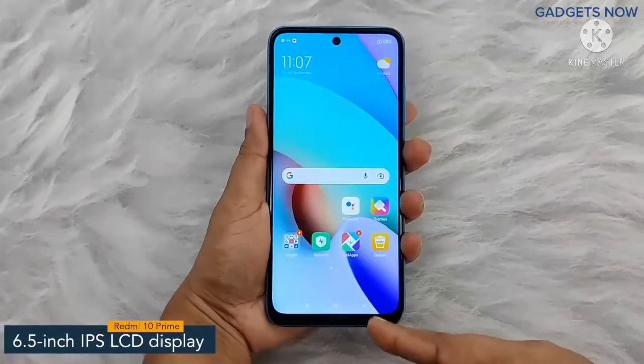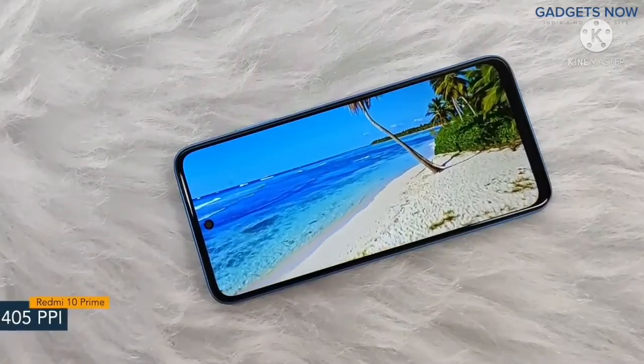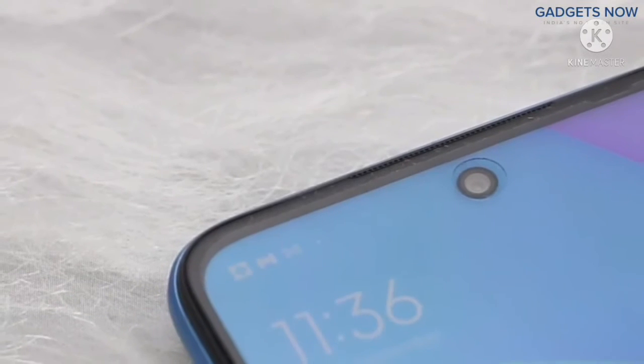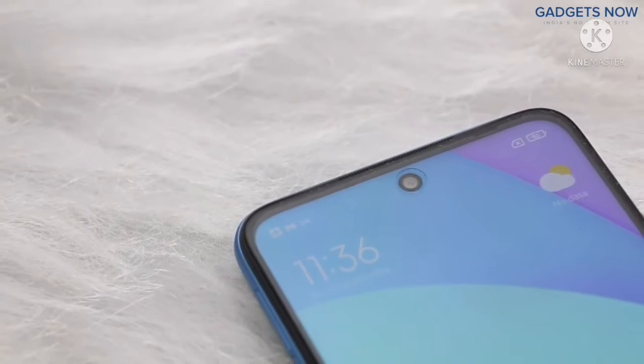The smartphone offers a 6.5 inch IPS LCD display having a pixel density of 405 ppi and a refresh rate of 90 Hertz. Redmi 10 Prime has a bezel-less punch hole display with Corning Gorilla Glass V3 protection.